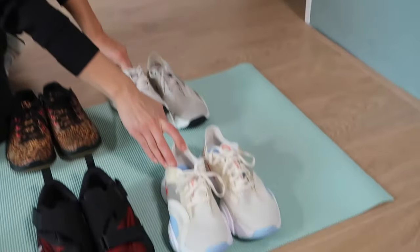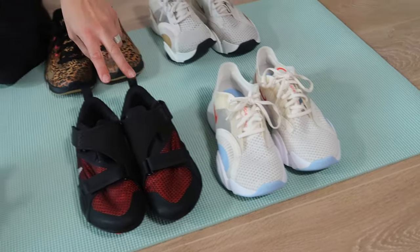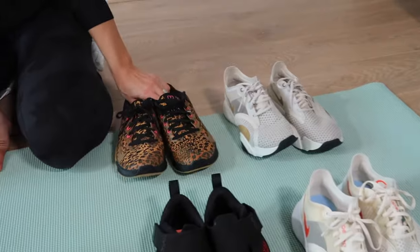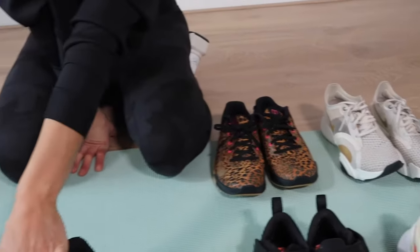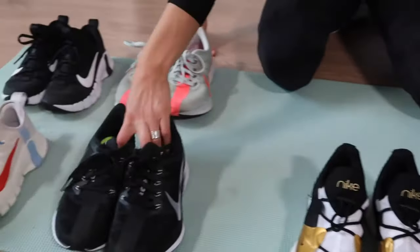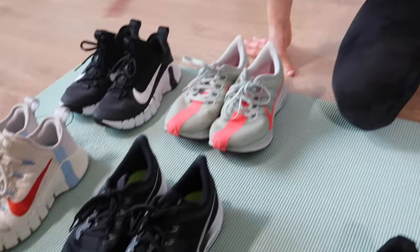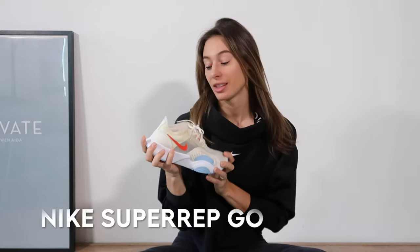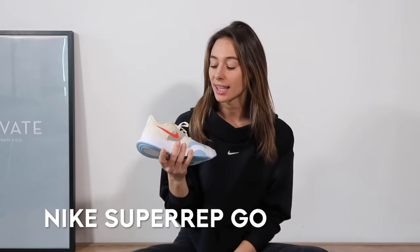Let's start by naming all of the shoes, and then we're going to break them down one by one. These right here are the Nike Super Rep Go, then we've got the Nike Super Rep Cycle, the Nike Metcon 6, the Nike Super Rep Groove, the Zoom Pegasus, and then we've got the Nike Metcon Free 3.